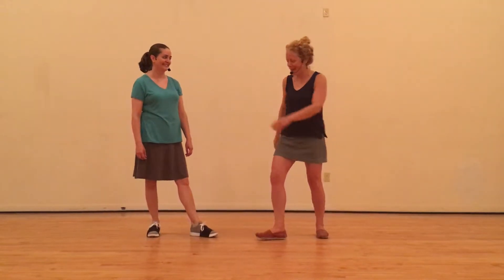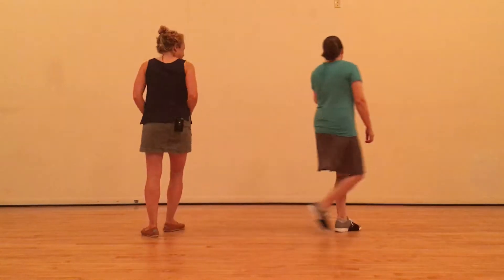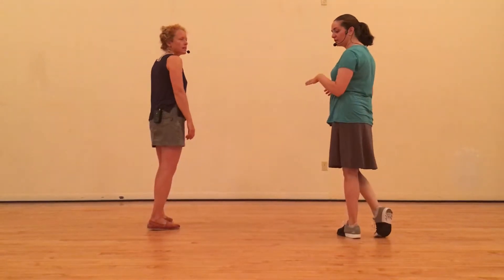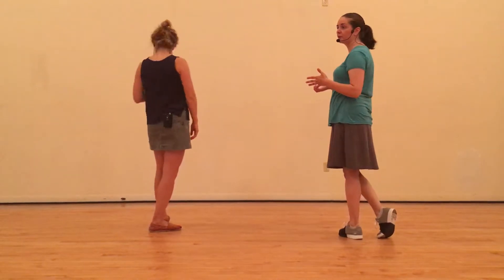Alright, this is class number two, beginning Charleston, and we started with solo jazz. We did single kicks, double kicks, and then we did our kick-hold-kick, which is our footwork for kickers.